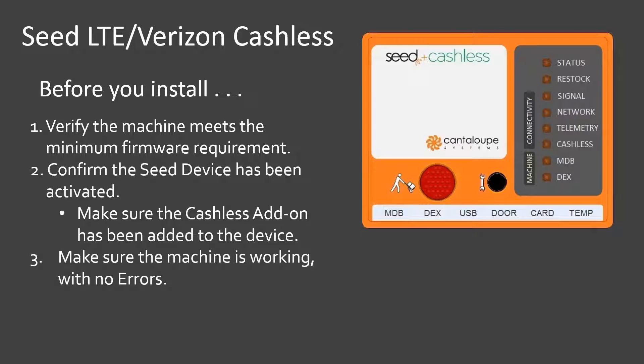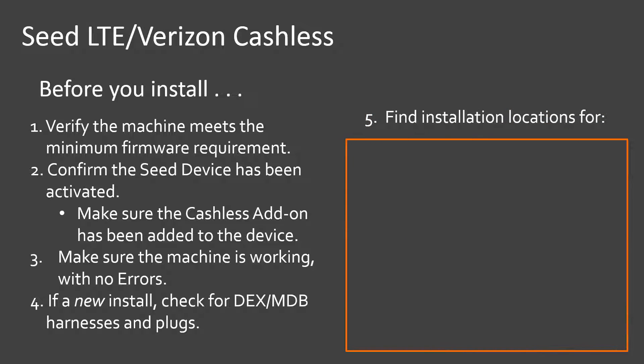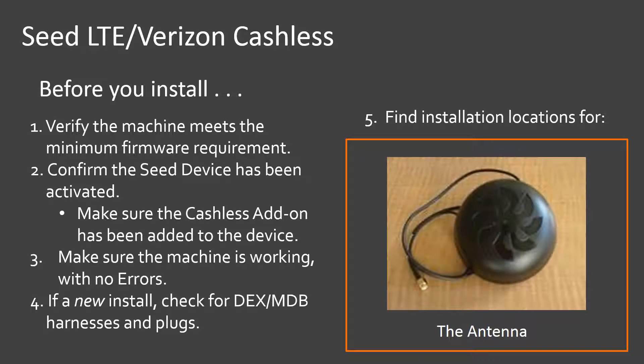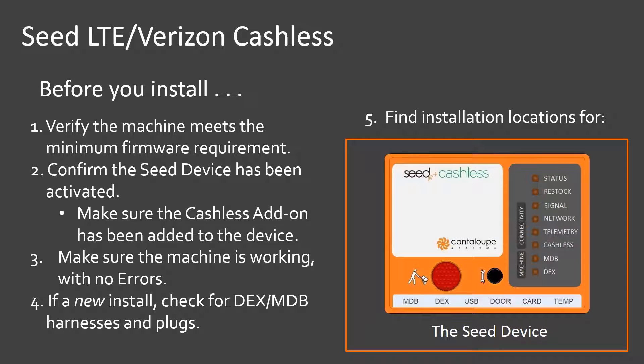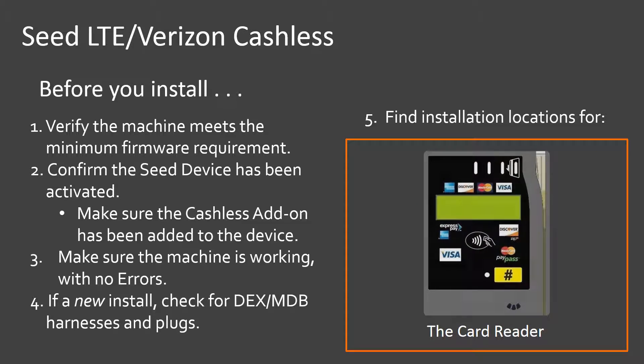Three, your vending machine needs to be in good working order with no errors reported by the display. Four, if this is a new install, look for the DEX and MDB connections on the control board — that is the harnesses and plugs to accommodate the C device. And finally, find installation locations for the following components: the antennae, the C device, the door switch and bracket, and the card reader.